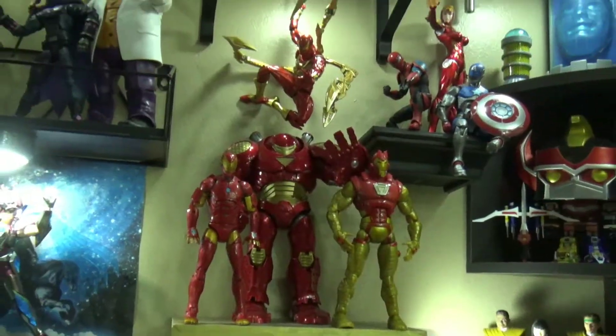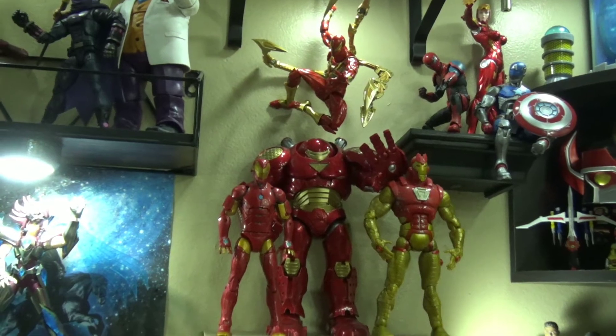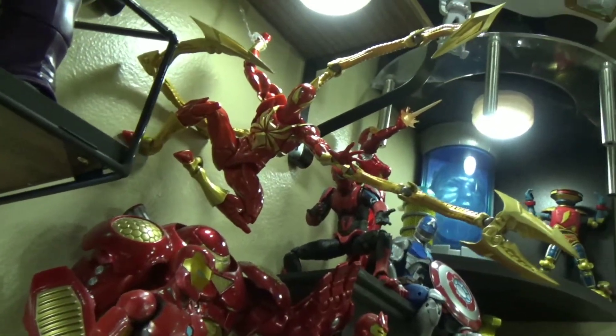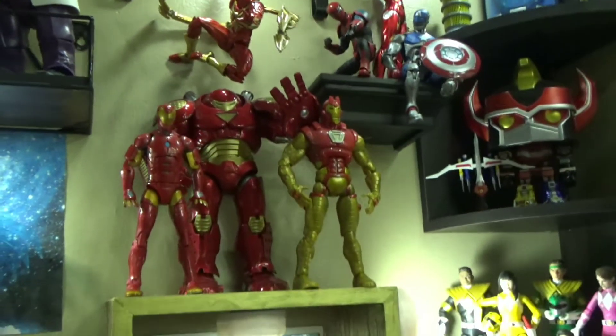Right now I'm going to show you guys yesterday's video — when I got Iron Spider I put it in its own display and I'm going to show it to you guys right now. So today I'm going to show you where I put my Iron Spider, which I reviewed yesterday. New release from Amazing Yamaguchi.